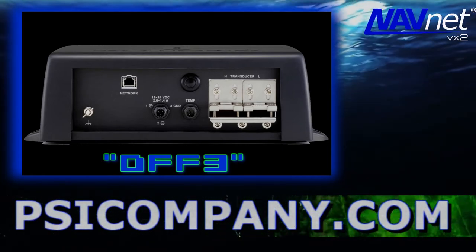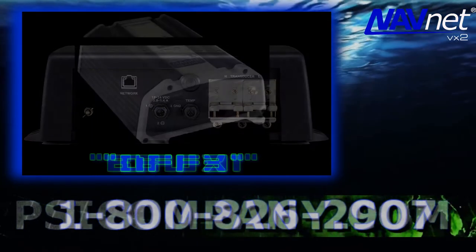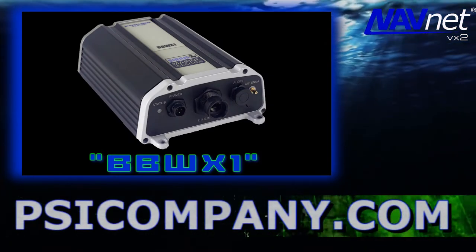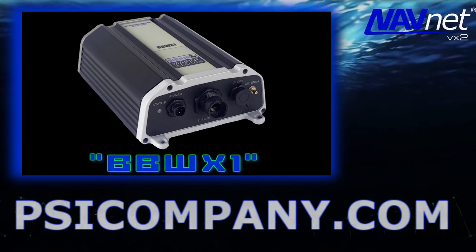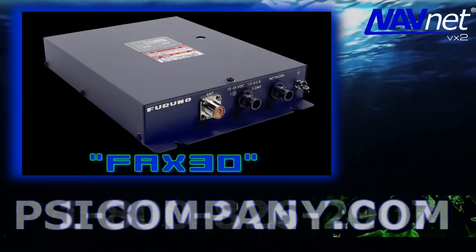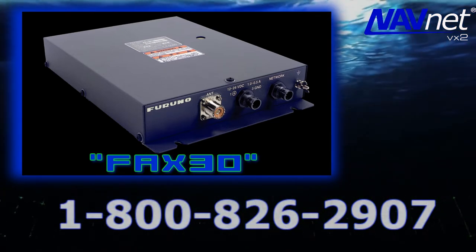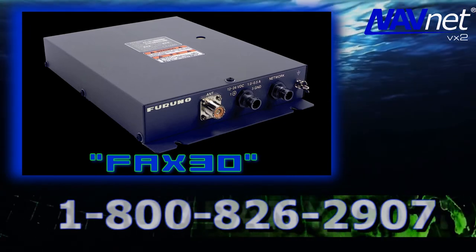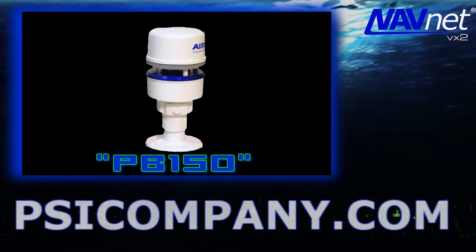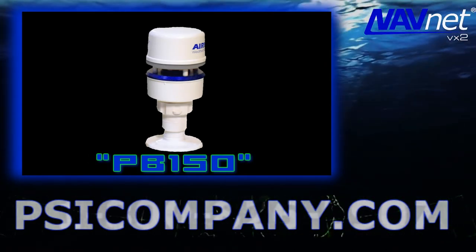Marine weather is a serious business, and you can have serious satellite marine weather available for your Furuno NavNet VX2 network by adding the Furuno BBWX1 Sirius satellite weather receiver module. If you want weather facts, add the Furuno FAX-30 Black Box Weather FAX receiver, which includes a terrific inboard NavTex receiver as well. For local weather at your vessel, add the Furuno PB150 weather sensor, delivering barometric pressure, wind speed, wind direction, and temperature — all to your NavNet VX2 display.